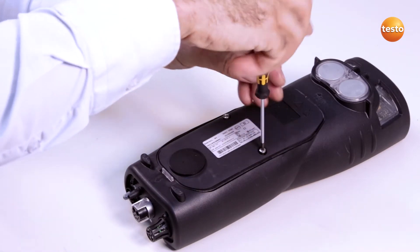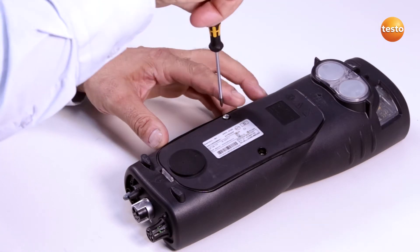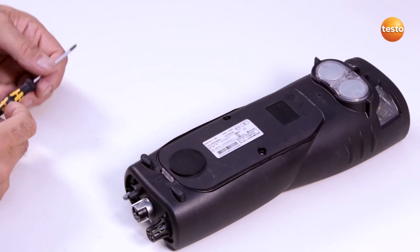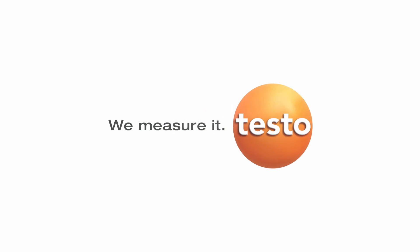After replacing the sensor, another measurement can be carried out straight away without adjusting the sensors again using test gas, because the sensors are factory calibrated.